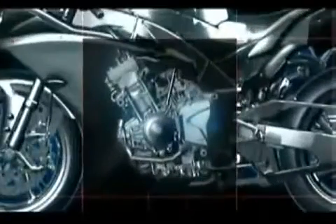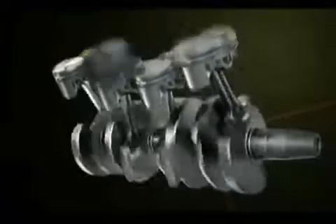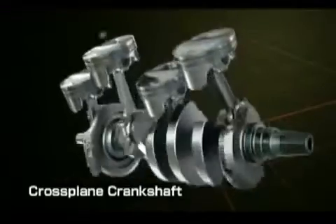The inline four-cylinder engine offers a new dimension in linear throttle action. This is achieved through the cross-plane crankshaft and the 90 degrees phase positioning of its four crank pins.